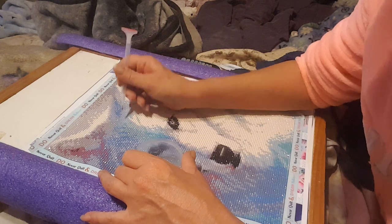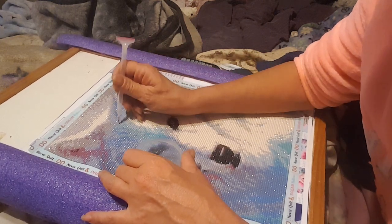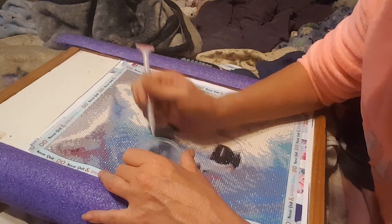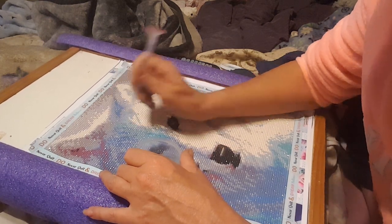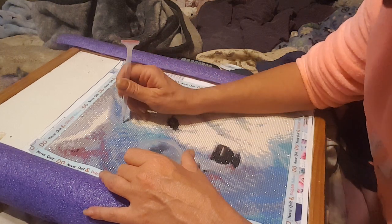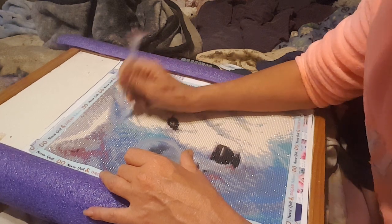I have another idea in mind for it, and as soon as I get a day where I'm not in a bunch of pain I will be attempting that. If it looks like it's going to work extremely well, I will have a new video for you all with a new finishing idea.